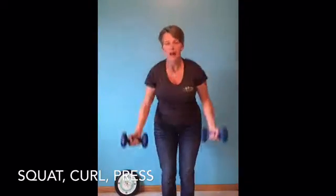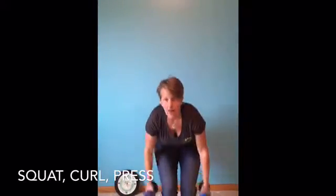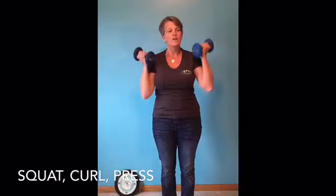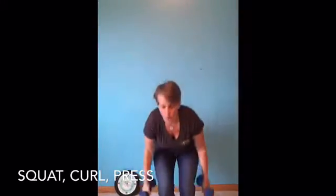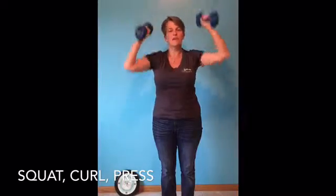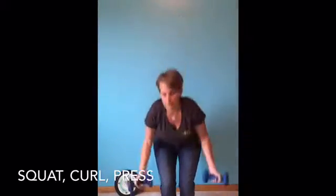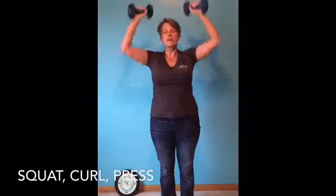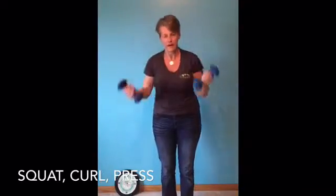I want you to start with a squat, bicep curl, overhead press. I grabbed a set of 8-pound dumbbells with the idea that I'm not going to put them down for the next 3 minutes. Now you can do this while you are busy waiting for your coffee. Remember when you squat, get down as low as you can and overhead press.